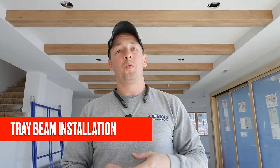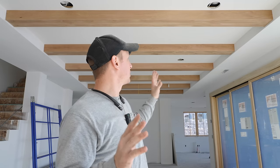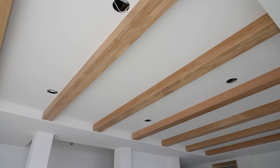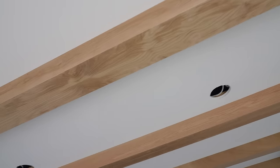Hey there and welcome back to the channel. We have a beautiful project here on Lake Manitou, northern Indiana. This house is coming together beautifully. Today in this video I did an installation of these white oak box beams here behind me. I share my process that I've developed over the years to execute these at a high level quickly and repeatably.